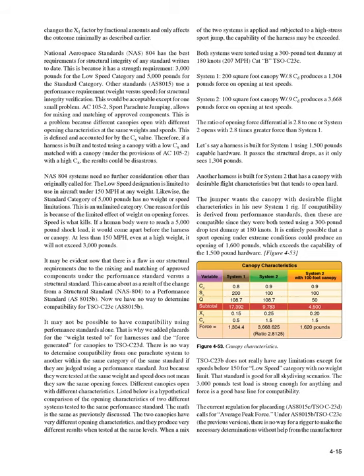Listed below is a hypothetical comparison of the opening characteristics of two different systems tested to the same performance standard. The two canopies have very different opening characteristics and produce very different results when tested at the same levels. When a mix of the two systems is applied and subjected to a high-stress sport jump, the capability of the harness may be exceeded. Both systems were tested using a 300-pound test dummy at 180 knots (207 mph), Category B TSOC 23C. System 1: a 200-square-foot canopy with a W/S of 0.8 Cd produces a 1,304-pound force on opening at test speeds. System 2: a 100-square-foot canopy with a W/S of 0.9 Cd produces a 3,668-pound force on opening at test speeds. The ratio of opening force differential is 2.8 to 1 — System 2 opens with 2.8 times greater force than System 1.